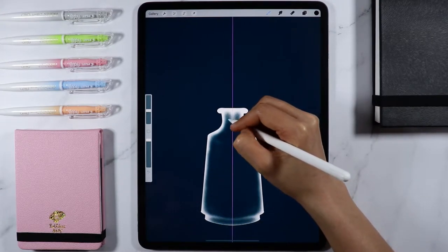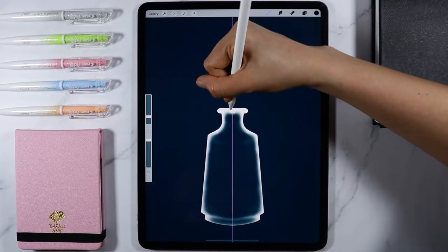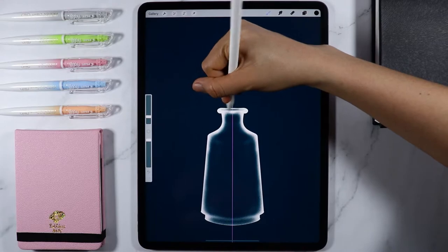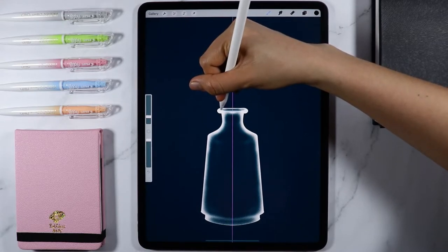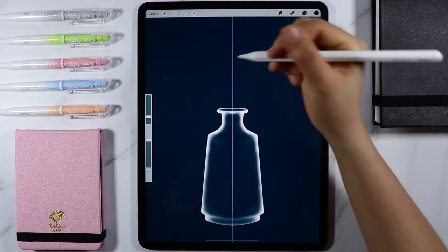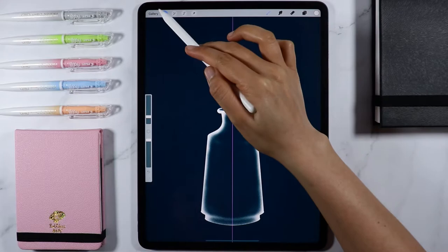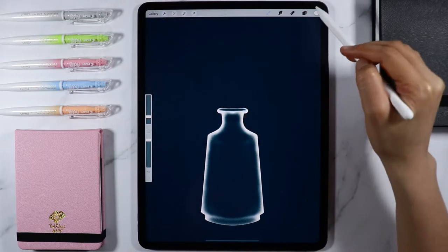On the bottom part of the vase, leave a small unmasked space so that it will look like this. Let's also do that on the opening part of our vase. On the layer menu, tap the plus icon again to add a new layer. I'm also going to turn off the drawing guide in the action menu.